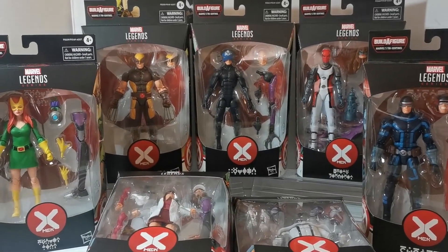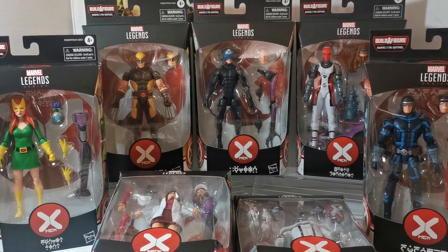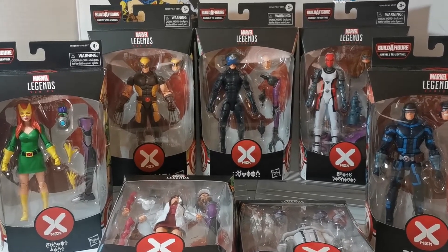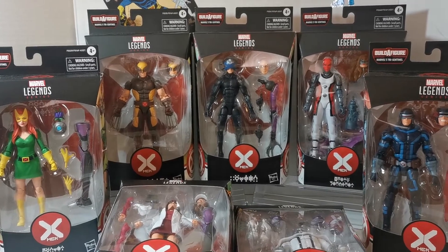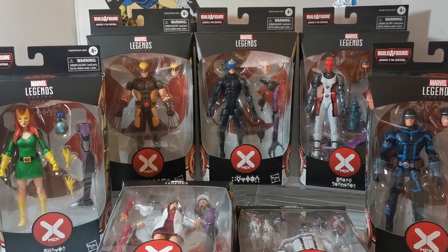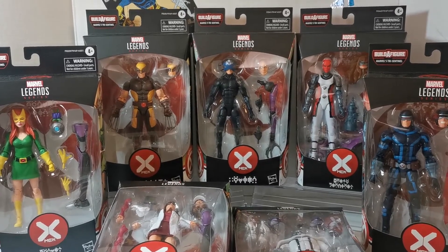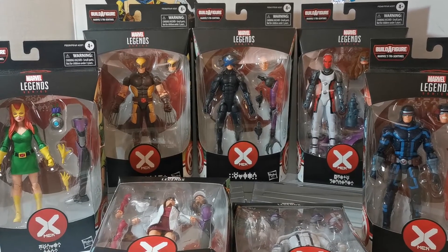What is up everyone, Steve from When Geeks Collide with you once again. This time it's going to be an unboxing and review for the entire Marvel's Tri-Sentinel X-Men House of X Marvel Legends wave. I'm gonna do the whole wave because I got a lot of stuff piling up around the house, so let's go right away and get to it.